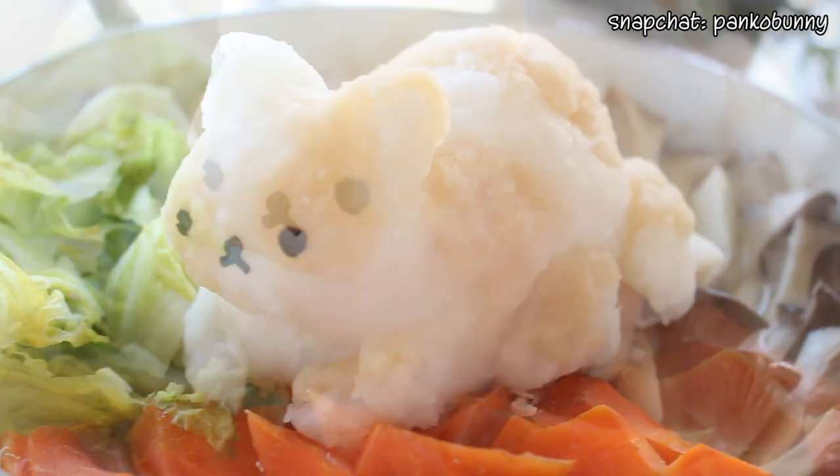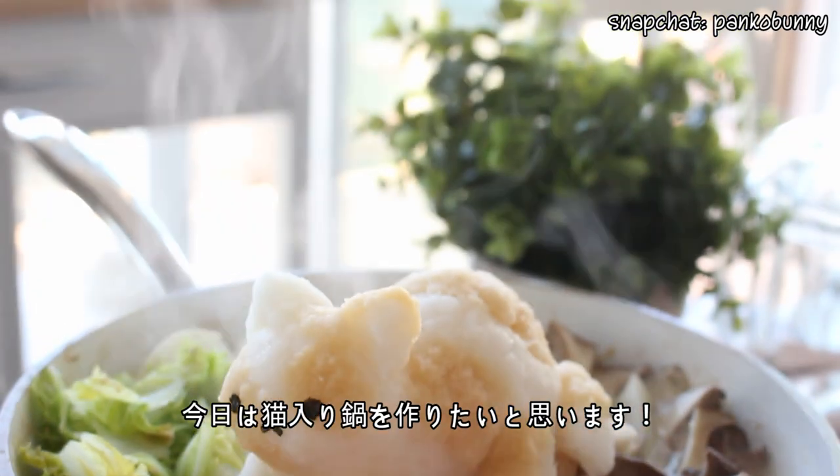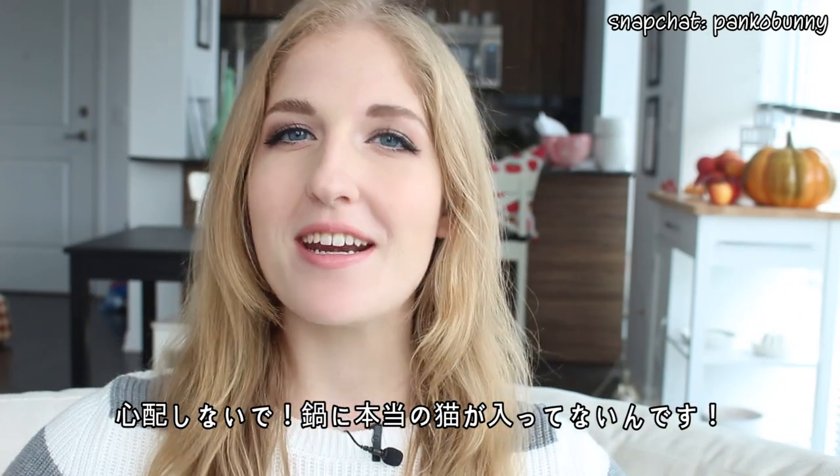Hi everyone! Konnichiwa, Jumna-san! Welcome to day two of our yummy autumn soup theme week. Today we are making cat hot pot, and before we go any further,